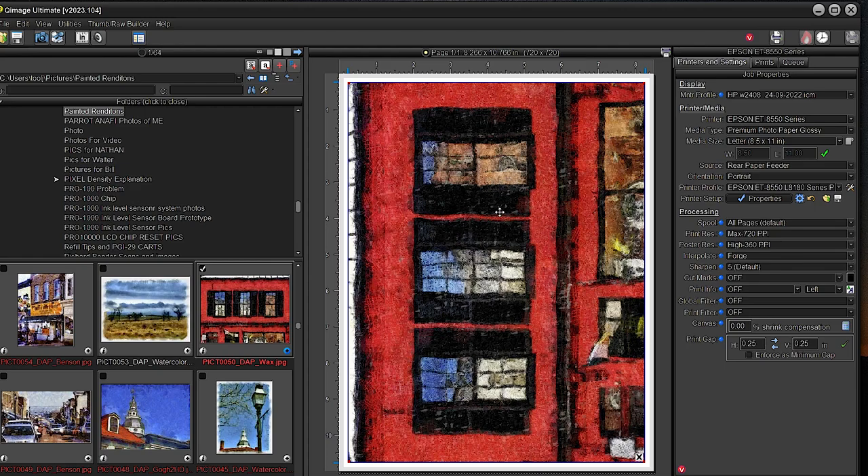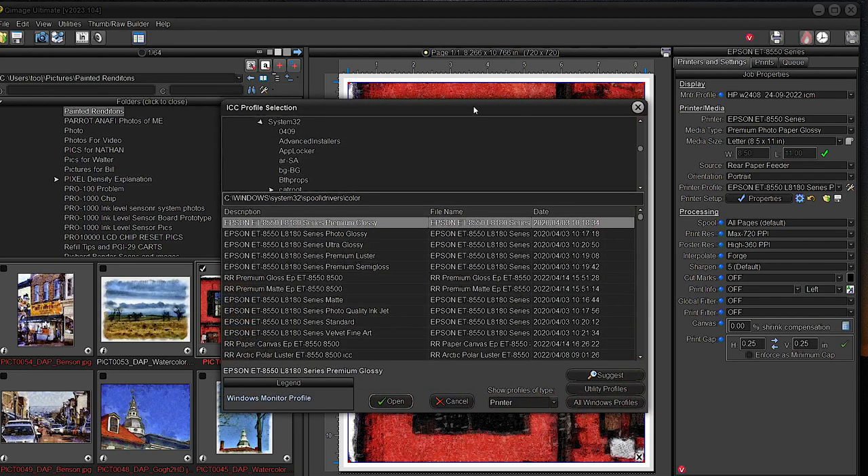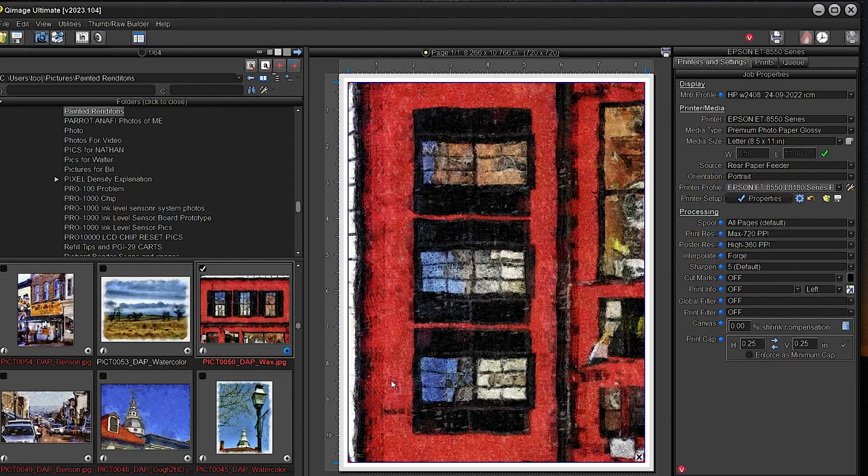I have this bright beautiful image of a storefront — the second floor of a store that I turned into a painting. We'll go through the process: Epson ET-8550, premium glossy paper, letter size. I chose a profile for glossy — it was already there. I went to 'suggest paper profiles,' letting Q Image handle it, and premium glossy profile came up on top. I chose that, and we're ready to print.